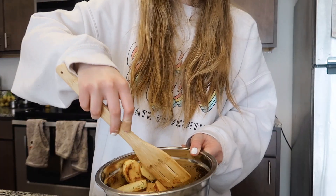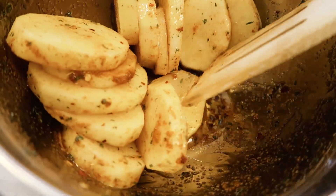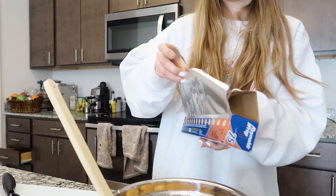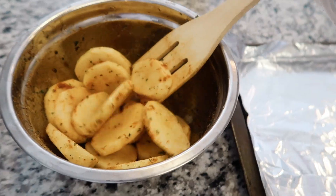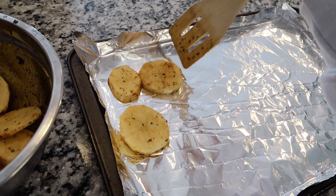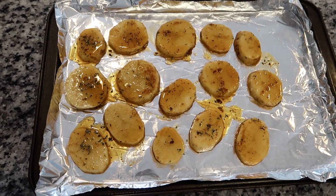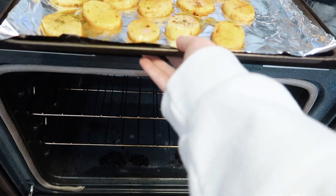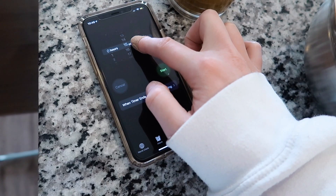Mix that all together, making sure all the potatoes are coated — beautiful, wonderful, delicious. Then put them on a tray lined with aluminum foil in a single layer.